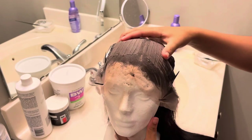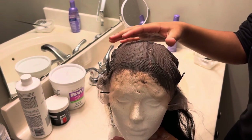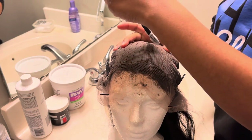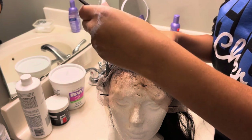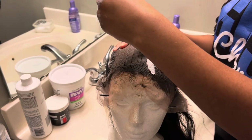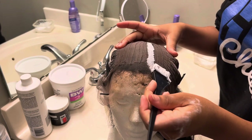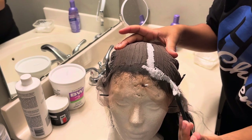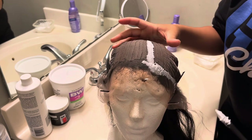We are now at the part where it's time to bleach. A plus I love about this T-part wig is that there's not much frontal, meaning there's not that much you have to bleach and worry about. When you're applying your bleach, please go light-handed — do not go heavy-handed. As you will see towards the end of the video, I went a little too heavy-handed and ended up with some orange, so please go light-handed and do not press down too hard.